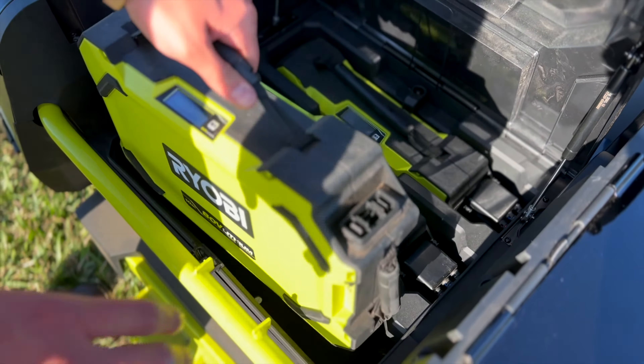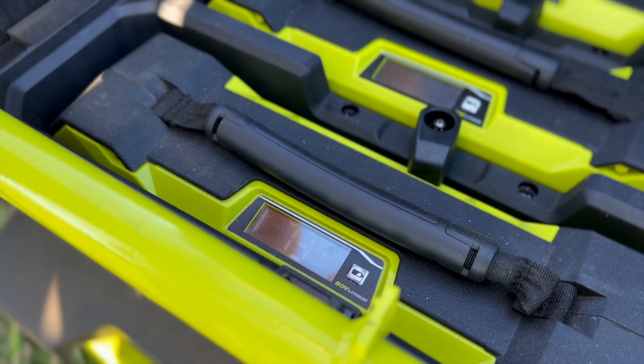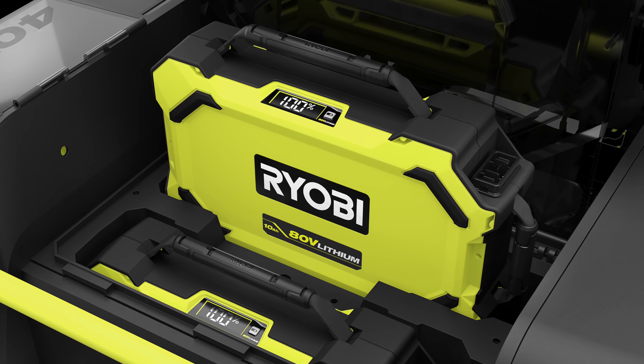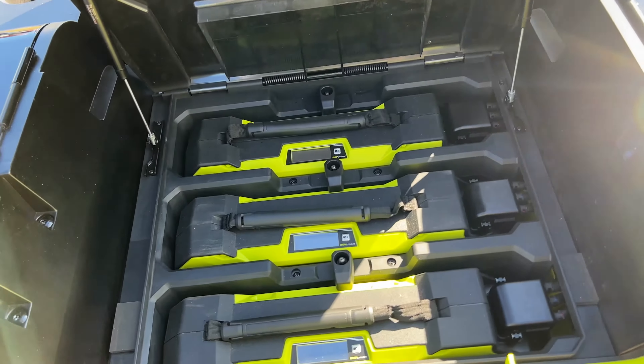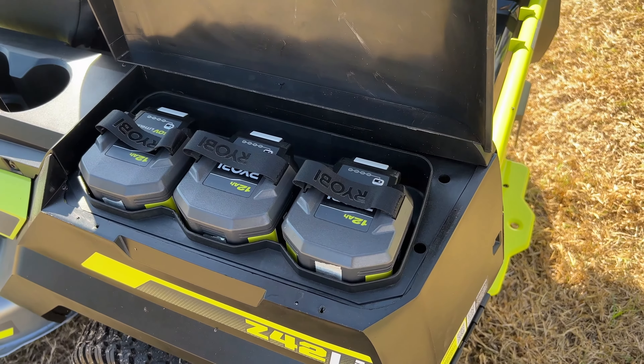This mower operates off more than one battery. Each rectangular 80-volt pack features 100 individual battery cells. A small LCD screen gives you the percentage of charge remaining.